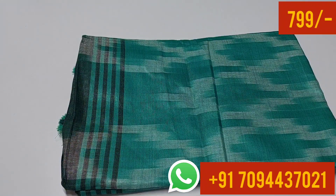Please look at the mirror view. These are Ikearth linen cotton sarees with rare color collections. You can buy for $7.99 with free shipping.